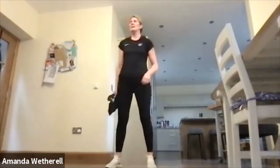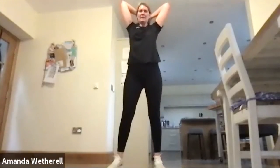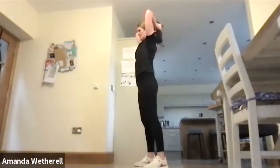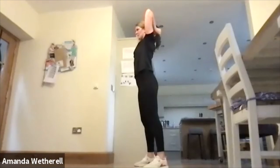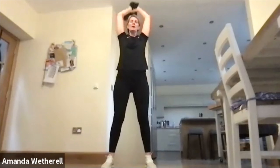Final one — into that tricep raise. Arms overhead, squeeze the elbows. Standing up tall, chin is lifted, elbows are high. Working all the way to the end.